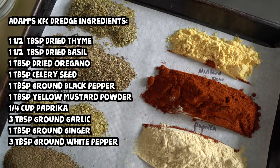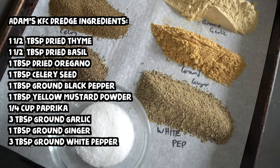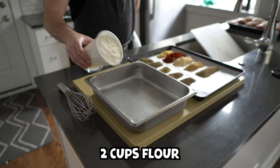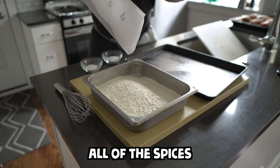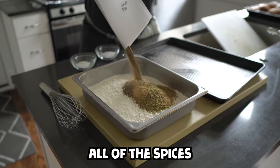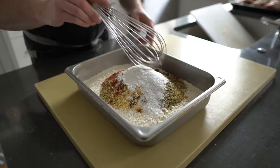We're going to modify the recipe just a little bit. For every two cups of flour, you add all of the listed spices. I doubled the recipe because I wanted to make extra, but if you're only frying one chicken, this is more than enough. To a shallow tray or bowl, add the two cups of flour, all of the spices, a half teaspoon of baking powder, and two teaspoons of kosher salt. Whisk that all around until blended, then set it aside.